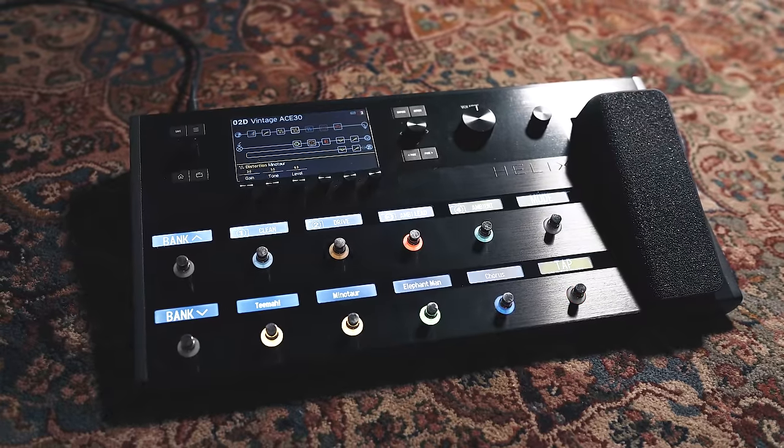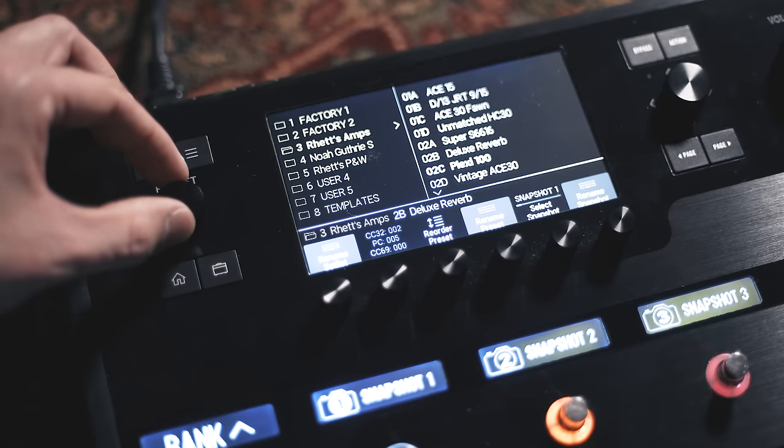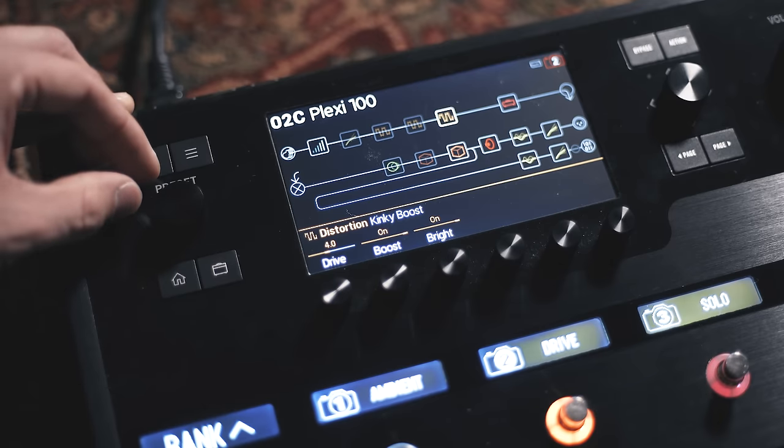The Helix is a straight-ahead modeling amp. A lot of people hear that word and cringe because modelers of the past, even from Line 6, weren't all that great. But in my opinion, what the Helix does is insanely good. I like the amp models Line 6 has put in there. They require some tweaking out of the box, but if you have a good fundamental understanding of how real amps work, you can absolutely make a Helix sound great. And if you don't know how to do that, you can just download some presets that are already made.